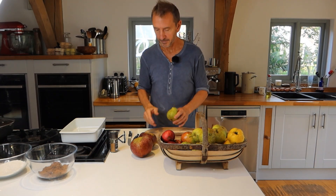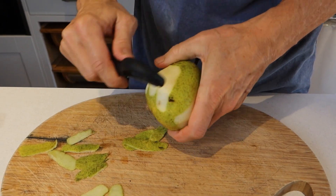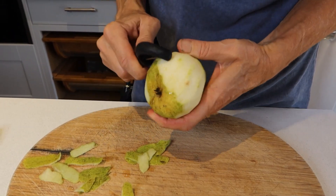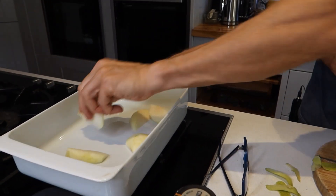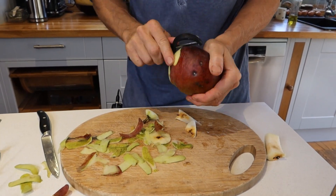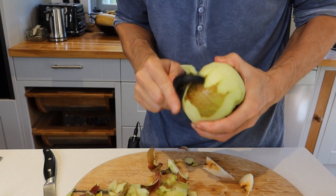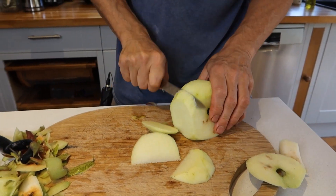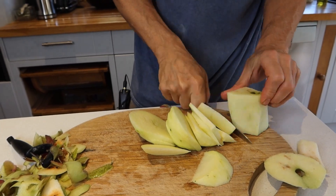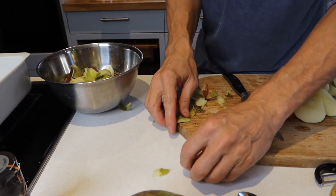So the first thing to do is simply peel and slice up the fruit, so I shall get busy doing that. The peelings all go to the guinea pigs and chickens — they pick through them.